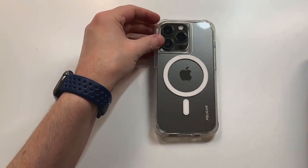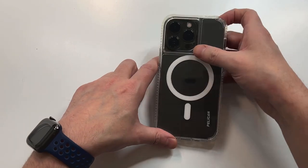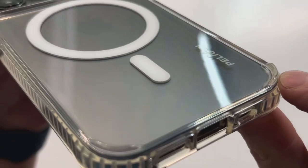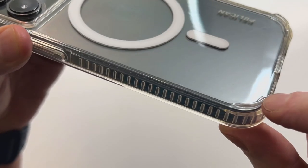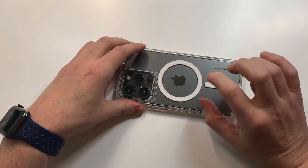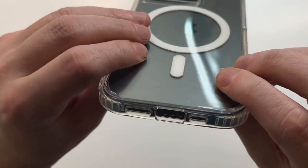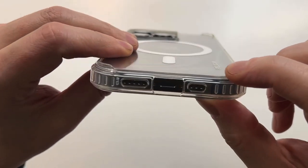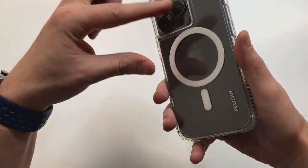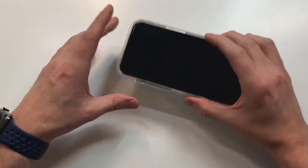There you go — that's how it's going to look. Crystal clear — I like the way this one looks, very nice. One thing I noticed that I wanted to talk about earlier: you can see these little ridges right there. On all corners you've got those raised edges, and what that's going to do is give you a little height, a little lift from the back of the case.